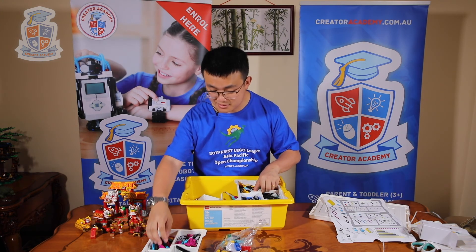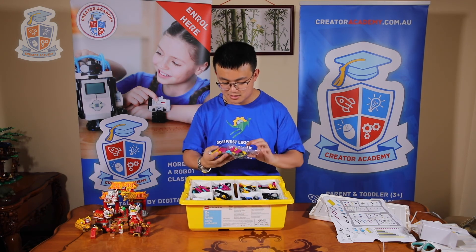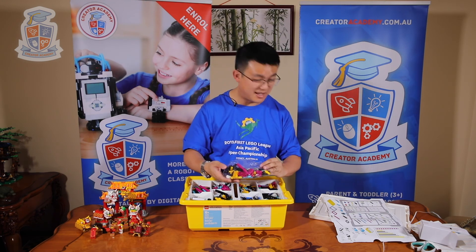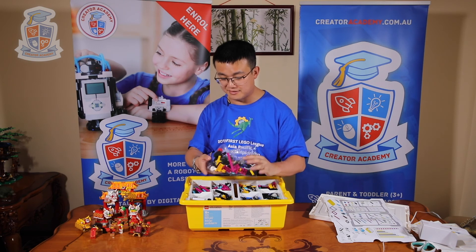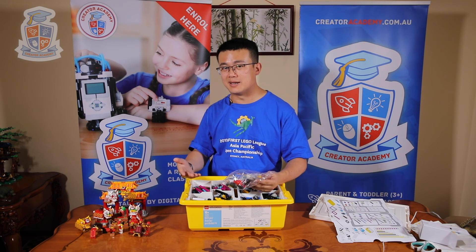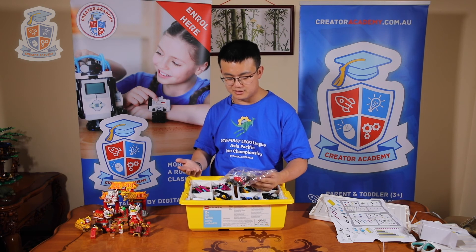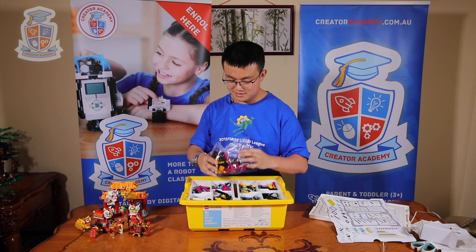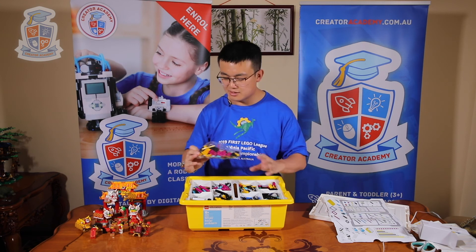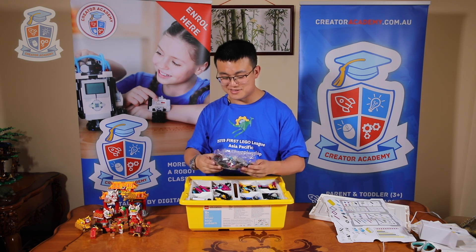After setting everything up, I just realized there's a whole bag of unused pieces — and I'm pretty sure these are spare pieces. In the past, I've had to order spare pieces for my WeDo2 and EV3 kits in case things get lost or broken. But this looks like it's got pieces from every compartment in here, so I've got plenty of spares. This is really good value.